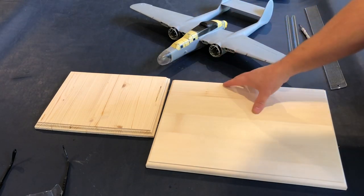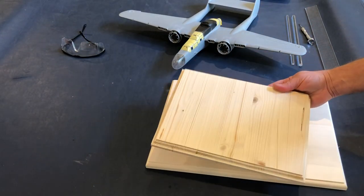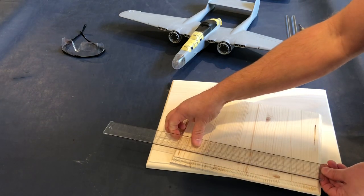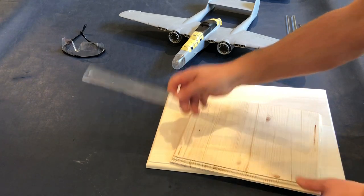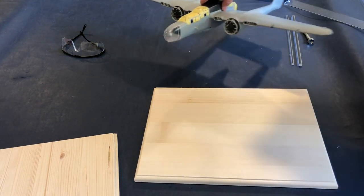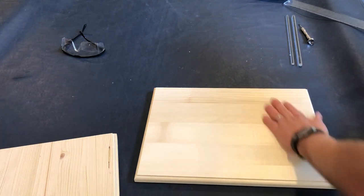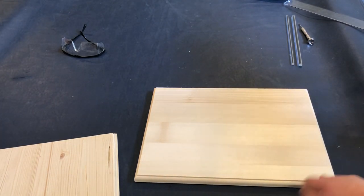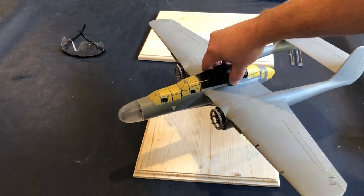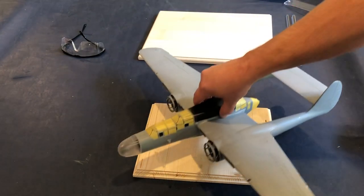The first step is to choose the size of my base. I've got a couple different sizes here — this is the one I typically use for my 1/32 scale plane. It looks to be about nine by nine by twelve. This larger one is just going to be too big. Some models, like the B-17, might work on something like this, but for this one it's too big. My idea is I don't want the base to be the focus of the model; I just want it to be an accent.